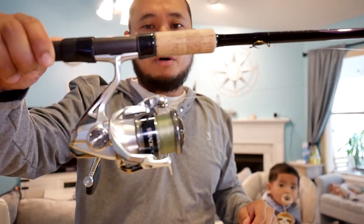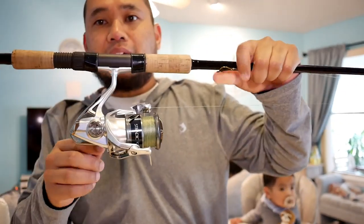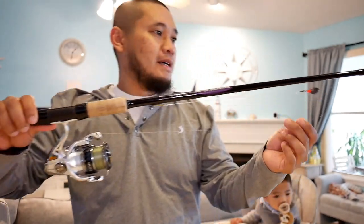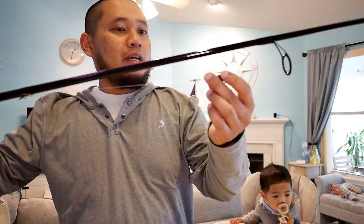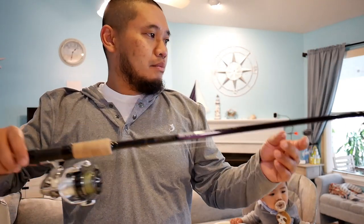Spooled up with 20 pound Power Pro. I really love this reel because it's lightweight and it's really smooth — just like butter. And right now I got it rigged up with a Carolina rig, with 20 pound fluorocarbon and a J-hook.